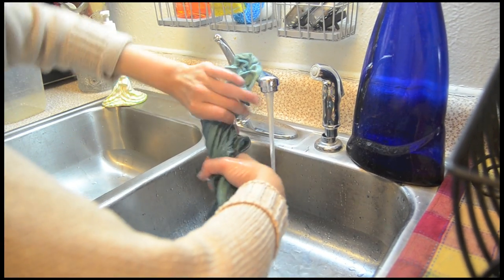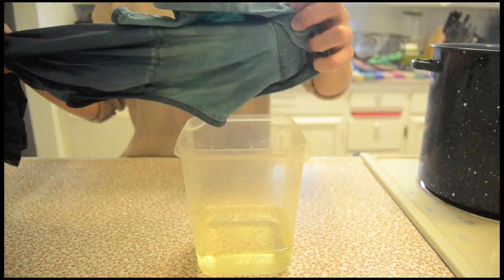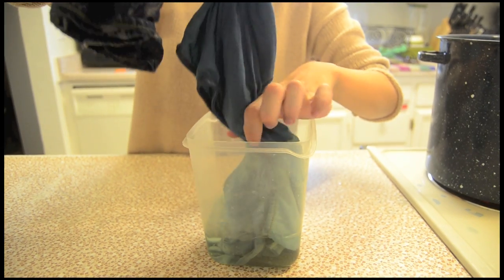Use cold water to rinse out your shirt, but be cautious as the shirt could still be hot from the warm water. Dip the top portion of your damp shirt into bleach and let it sit for three to five minutes, or until you